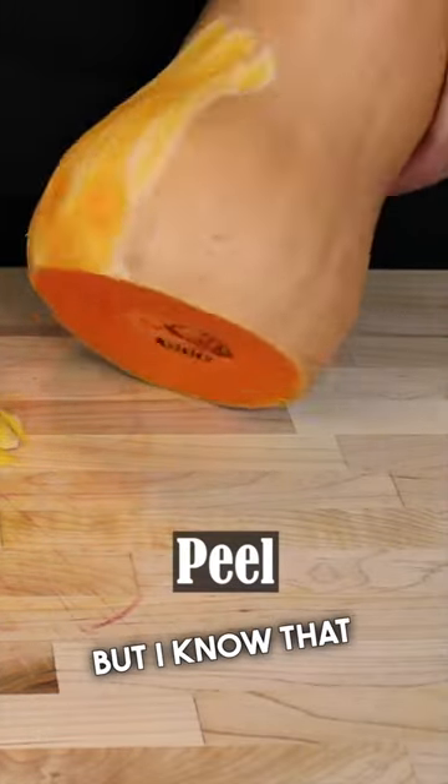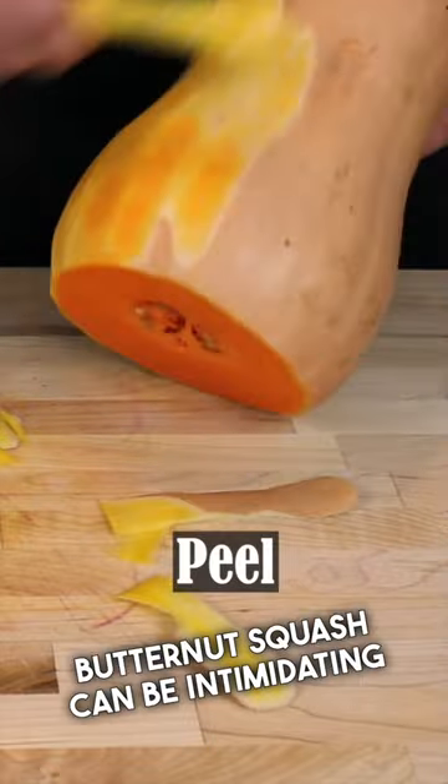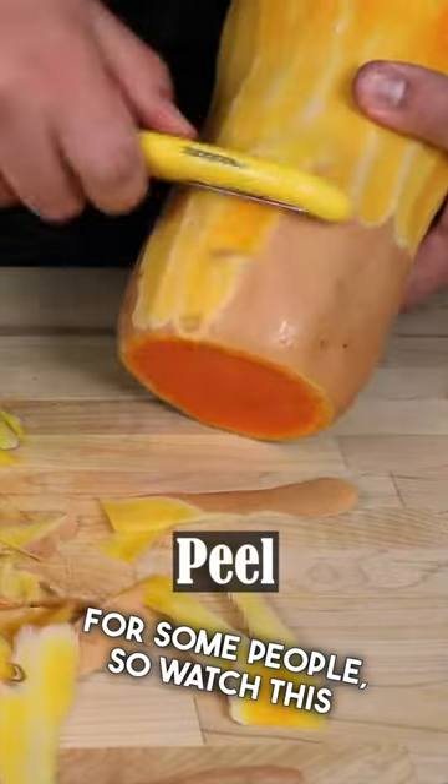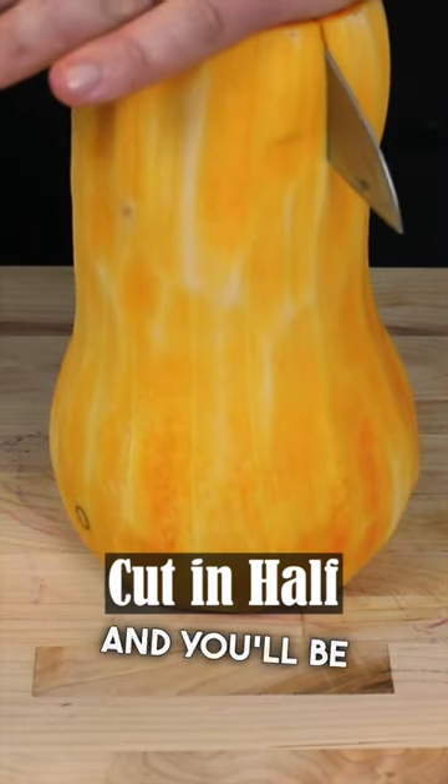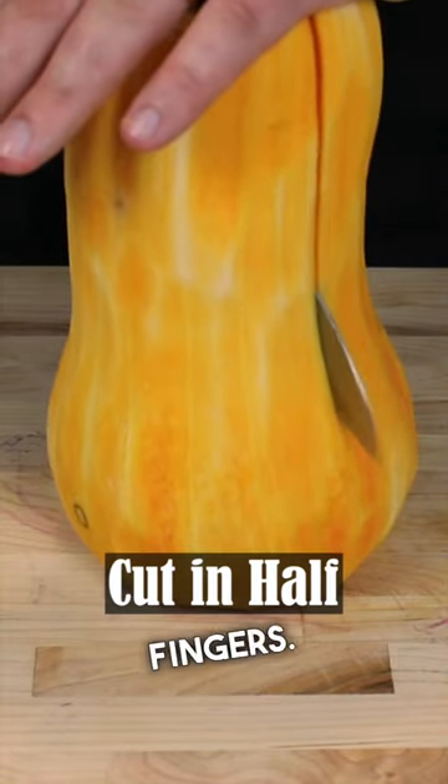But I know that the dreaded butternut squash can be intimidating for some people. So watch this video and do as I do — nice and slowly with a super, super sharp knife — and you'll be just fine. Just remember to tuck your fingers.